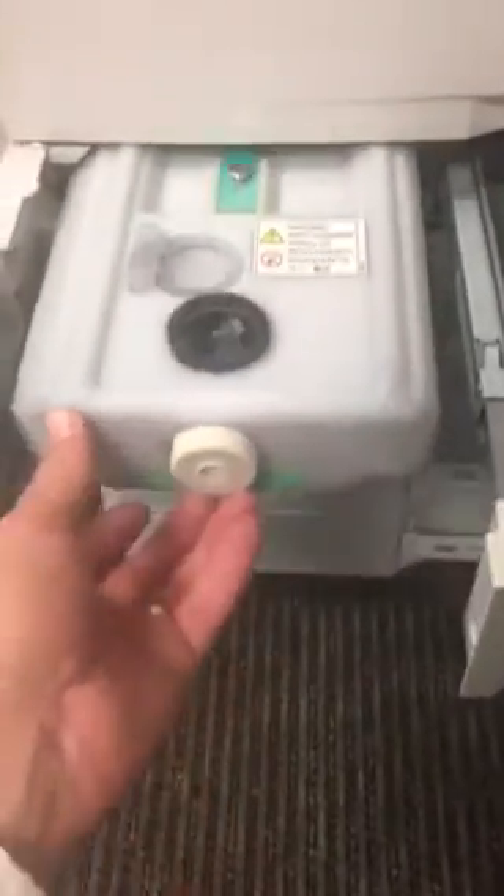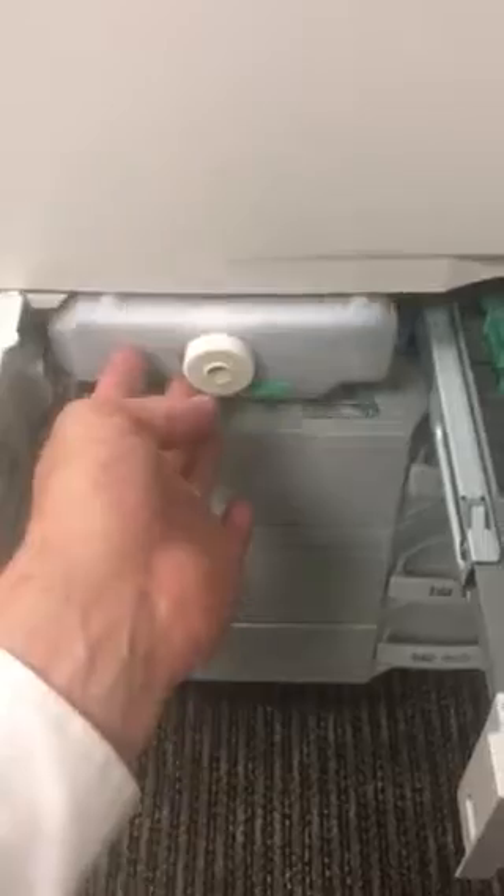We can send you out a replacement. Once you've done that, just push it back in, close the door again, close tray one, open here, put the screw back in, and then you should be good to go. Fire up the machine — thanks guys!